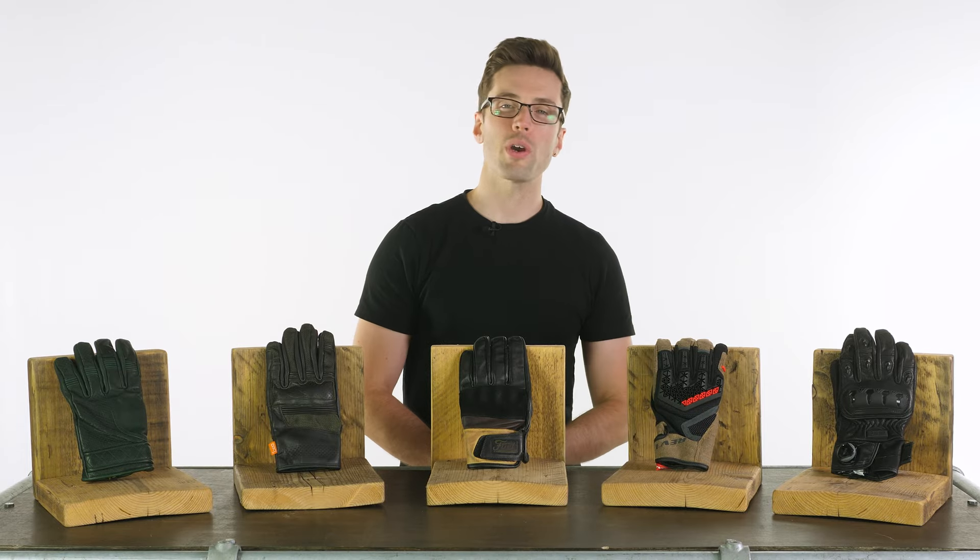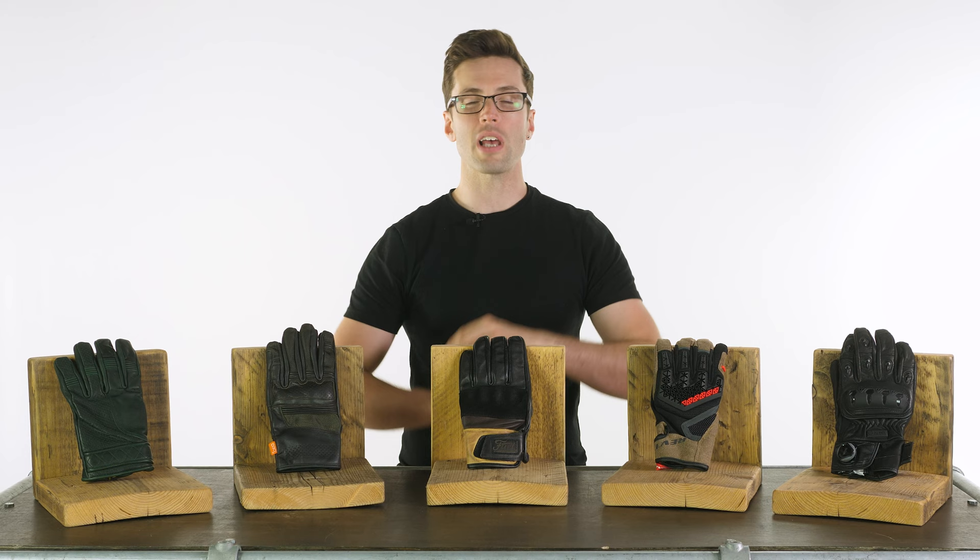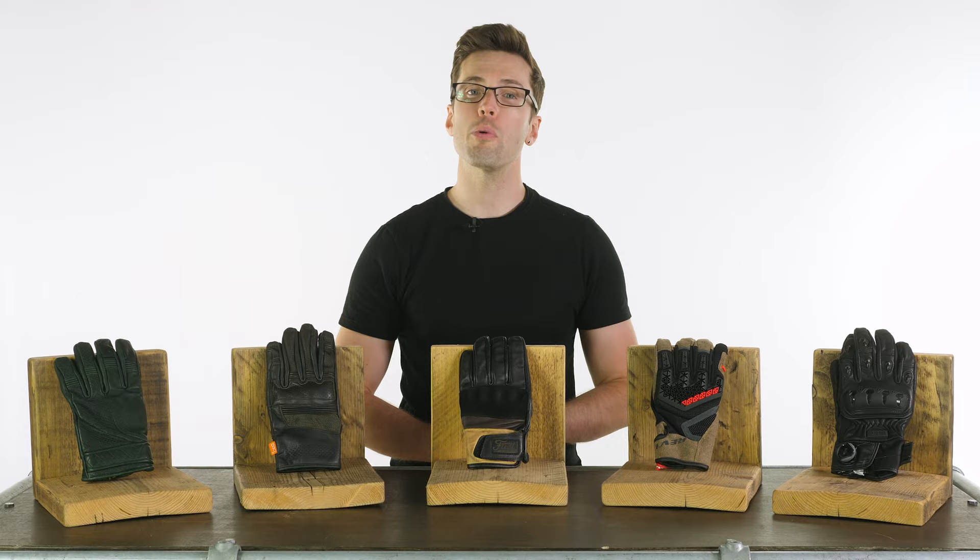Hello folks, welcome back to a very warm studio to look at our five favorite summer motorcycle gloves for 2022. You know the deal by now — these all pass CE approval, they have different features and price points which I will explain. Let us know if you feel like we've missed any in the comment section down below, but without further ado, let's get started.